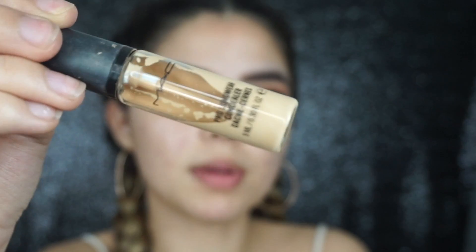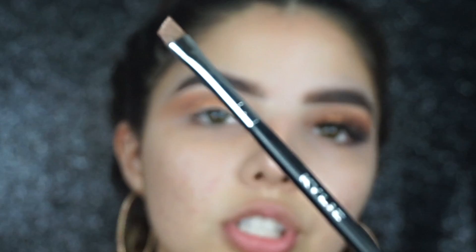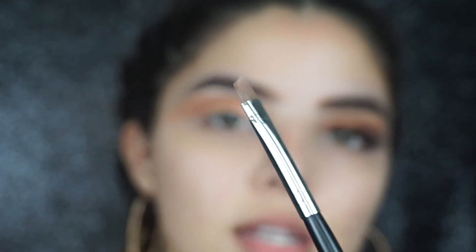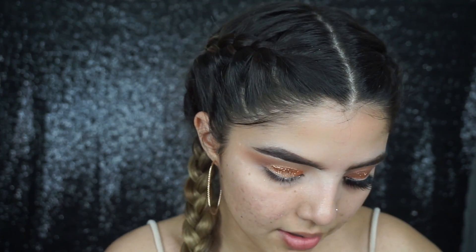Now I'm gonna be taking the MAC Cosmetics concealer in shade NC20 on a little angled brush — this is the one from Kylie Cosmetics that came with her eyeliner. It's like my favorite angled brush. Now we're gonna start the illusion of the invisible eyeliner.